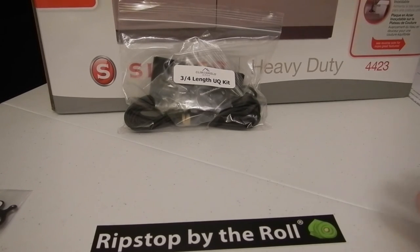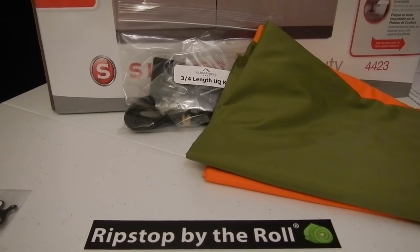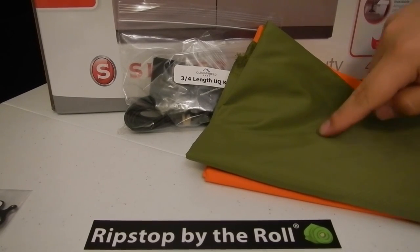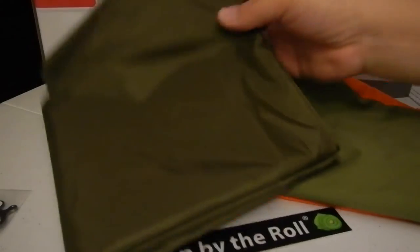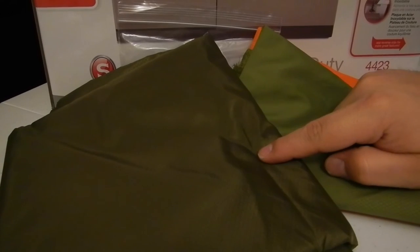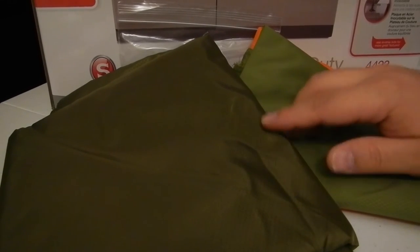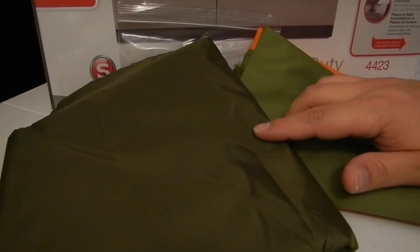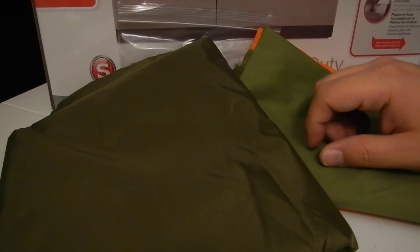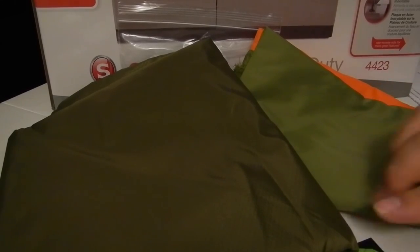One thing I do want to point out is the difference in colors. This is olive drab in the poly D, and this is olive drab in the Robic fabric. You'll notice this one is darker. For me that's kind of a bonus - I like that it doesn't all look the same. But just so you know, if you're buying two different kinds of fabric and you get the same color, it's not necessarily going to match exactly.